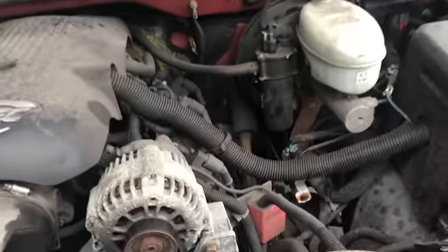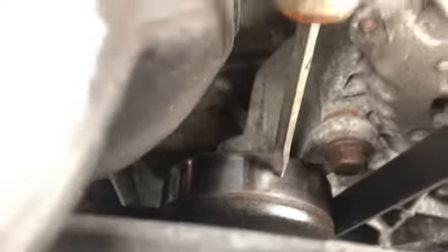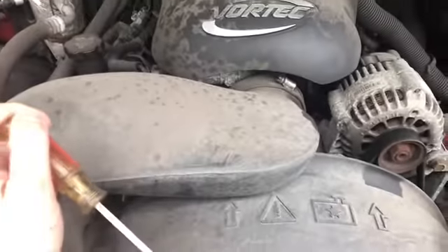2003 Silverado Z71 with the 327 — my idler bearing is squeaking really bad, so I want to change it. To get to it, you have to get to the tensioner.